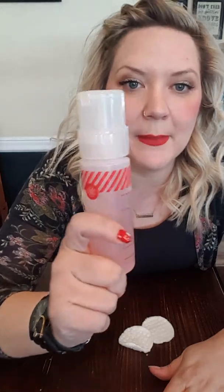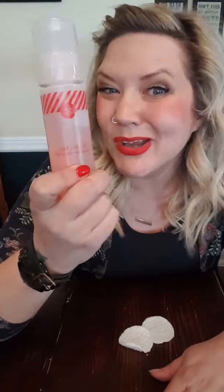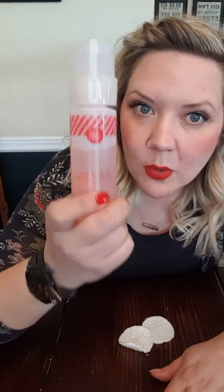Can you repeat after me: do not peel my jams off. Our nail wrap and lacquer remover is specifically designed to dissolve the adhesive that jams are made with. This will condition your nails and take those wraps off lickety-split. Let me show you.